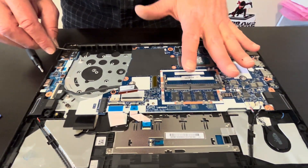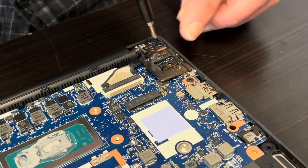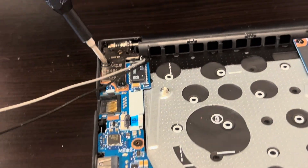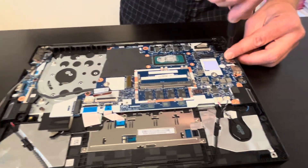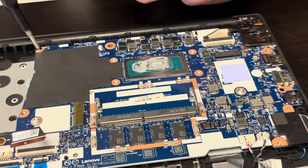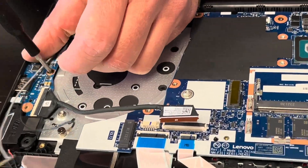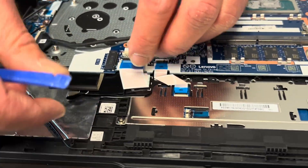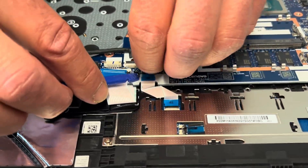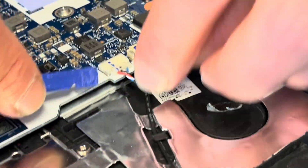Now we are going to pull out the motherboard and then the IO board — both parts are covered with hinges, so let's unscrew the hinge screws. Now I'll take out all the screws from the motherboard and from the IO board as well. Let's disconnect whatever remains connected to the motherboard — the keyboard and touchpad. I'll keep the CMOS battery with the motherboard.